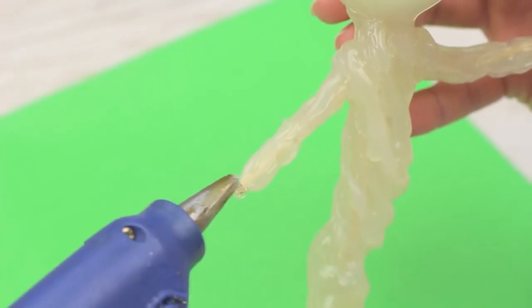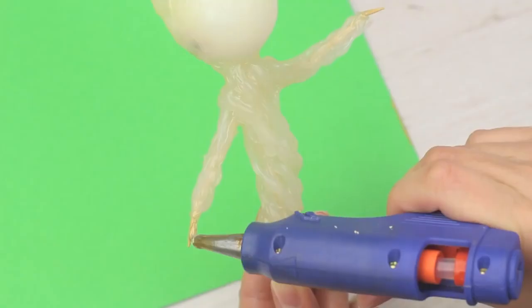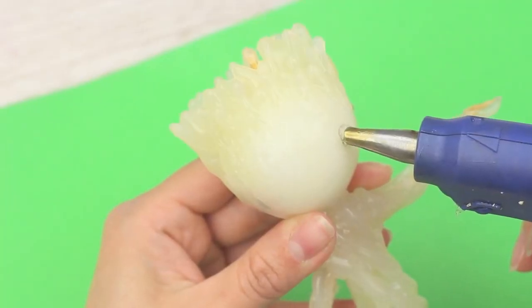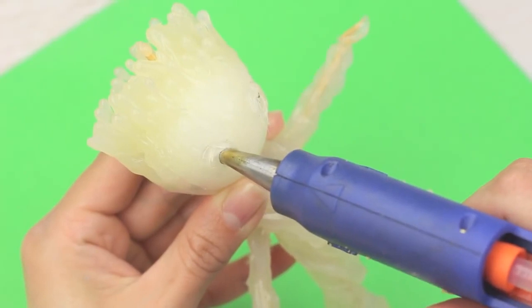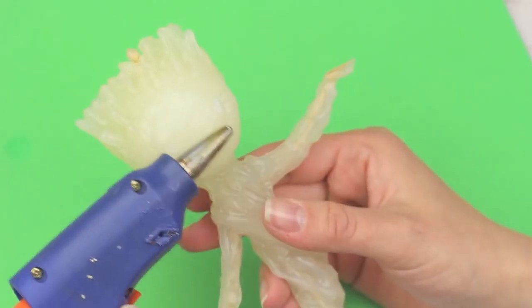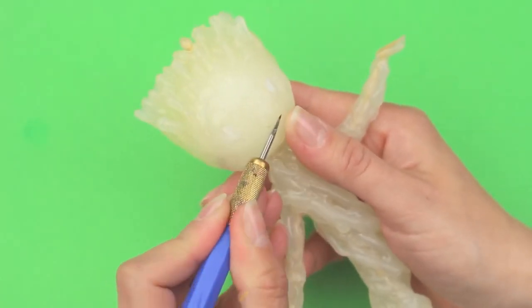Add some details. Attach a thin hand, and the other one. Cover them with hot glue. Make the eye pits with the nozzle and squeeze a little glue around. Smooth the face. Scratch the smile with an awl.